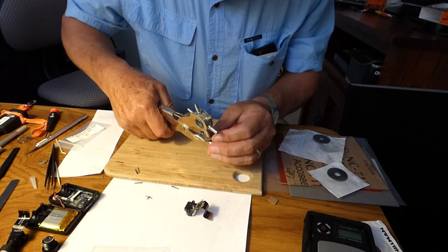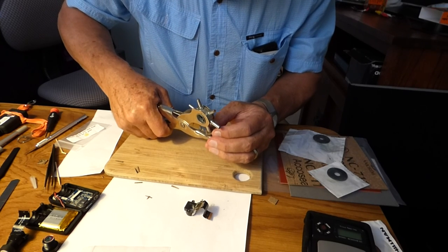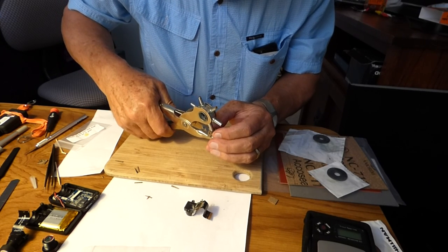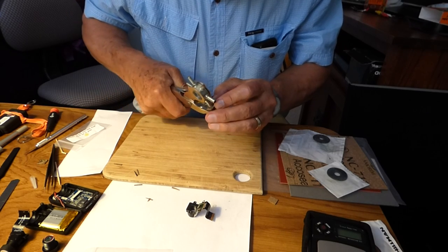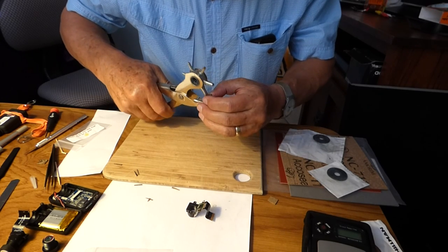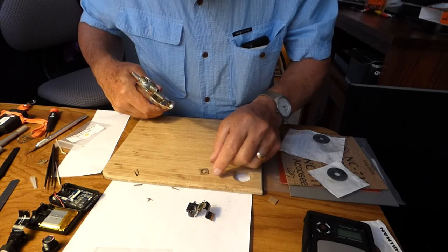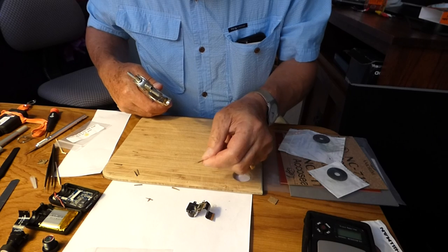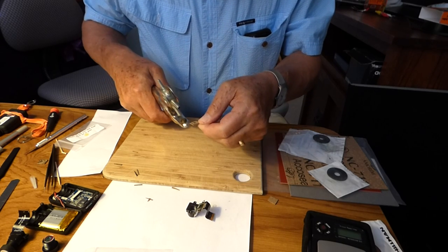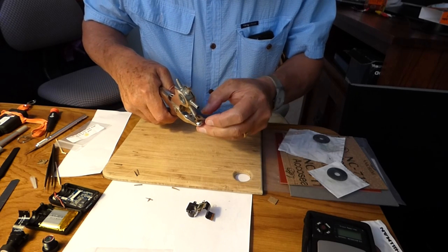It's reasonable. The piece is taking shape. It's not perfect, but it's not too bad.